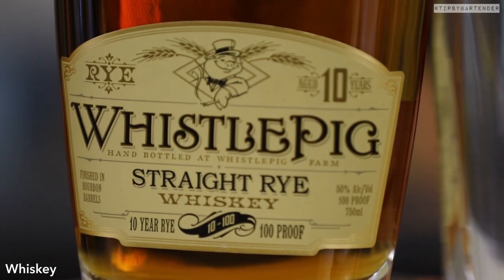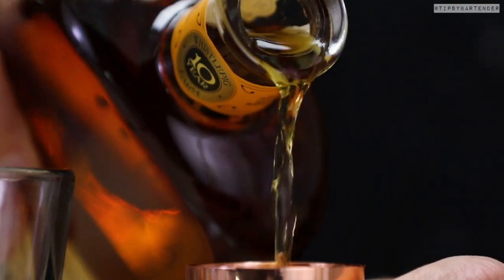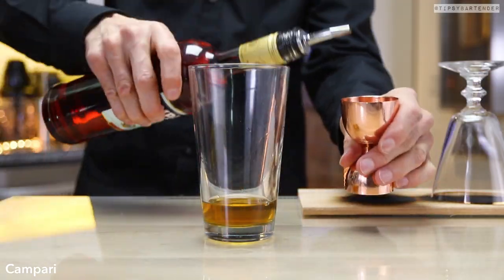So that's a hickory piece of wood that he just hit with a flame, and that infuses the glass with that hickory flavor. You saw the smoke going up in there.